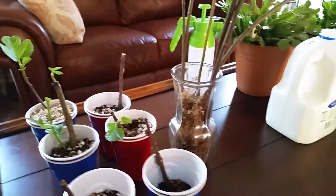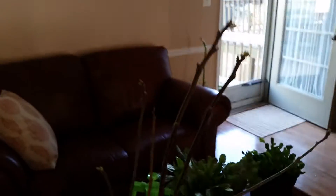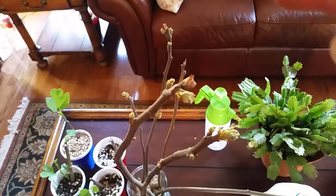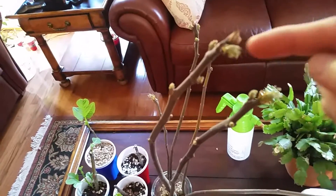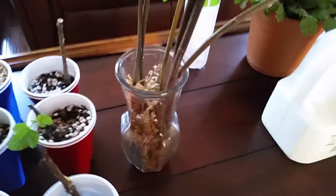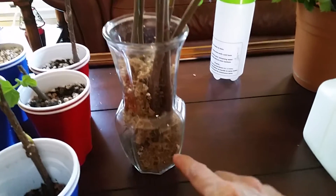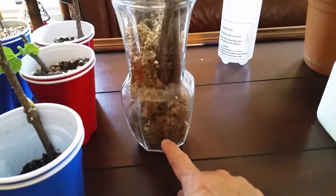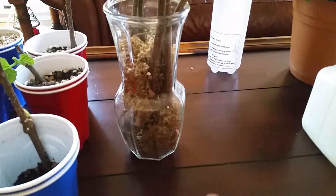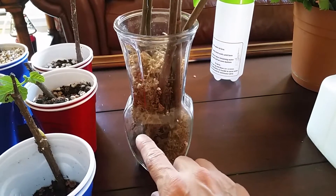I just got these other cuttings from my sister — they're quite long actually. I don't know if the leaves are going to die; they had a few leaves on top and they're shriveling a little bit. What I did on this one: it was a flower base, and I put some moss on the bottom and added a little bit of hydroponic solution.